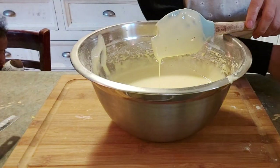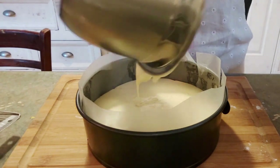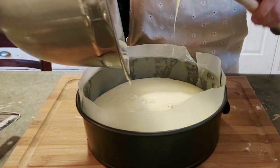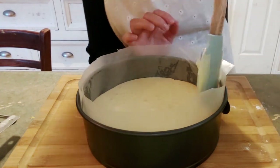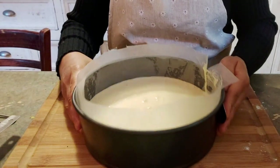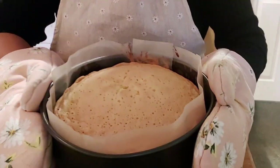Then transfer the batter into the prepared baking pan. Give it a tap to release air bubbles and into the oven for about 20 to 25 minutes, or until a toothpick inserted comes out clean. When the cake is done, transfer it onto a wire rack and let it cool completely before putting any fillings or layers.